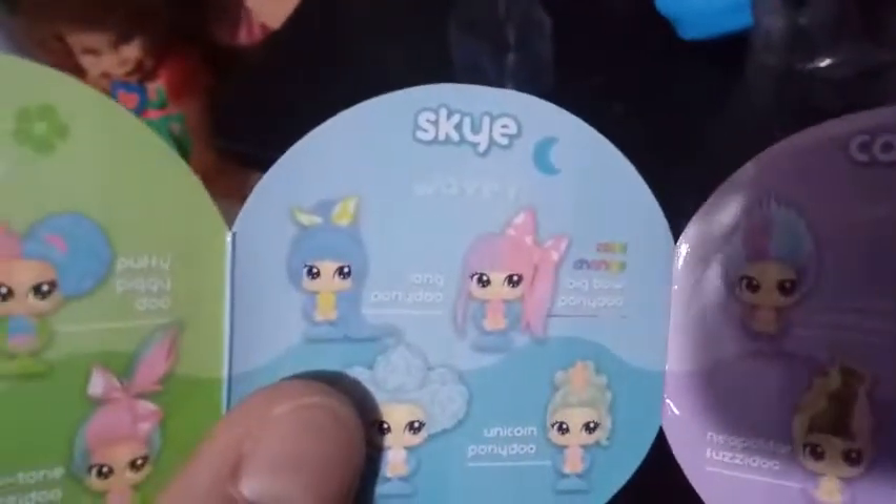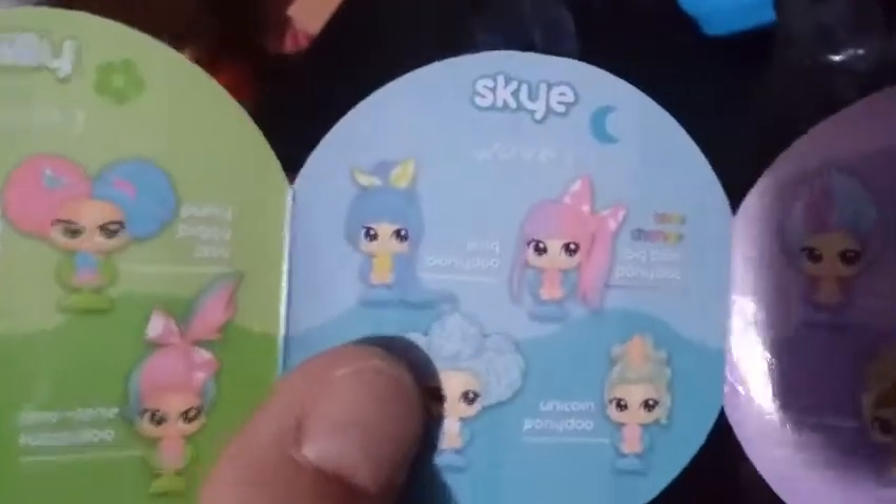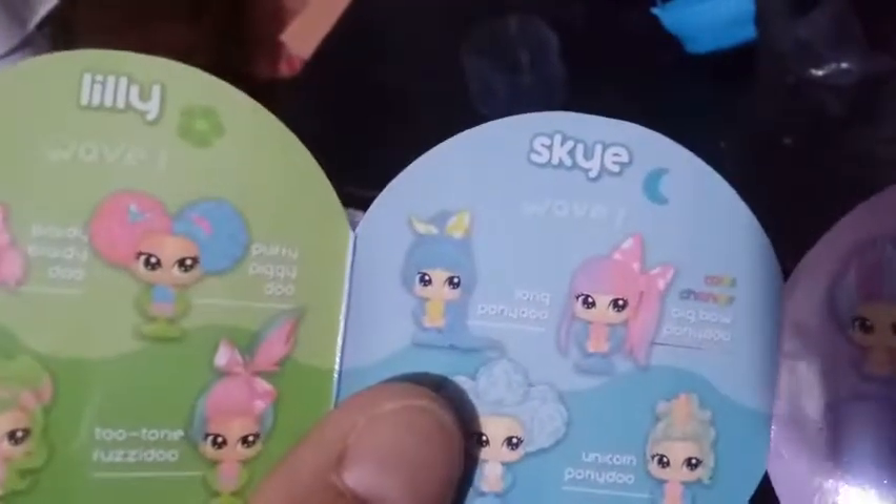And it looks like the girl we got today is Skye. And it is the long ponytail style. She looks a lot different in the packaging than she does in real life, but that's who she is.